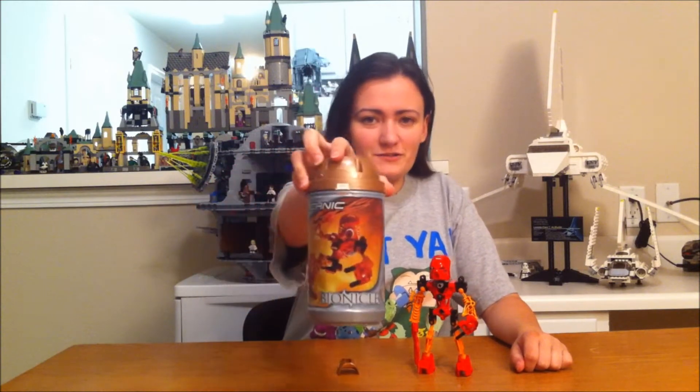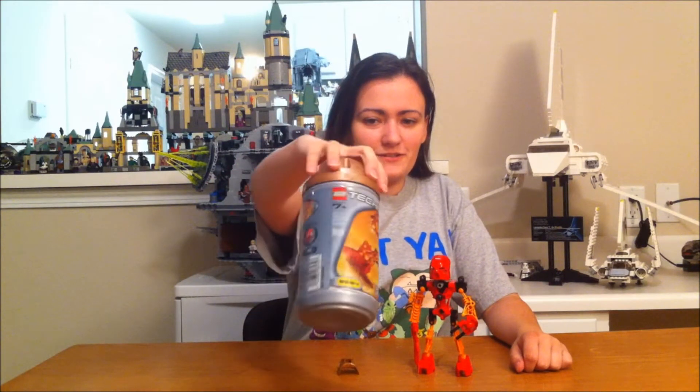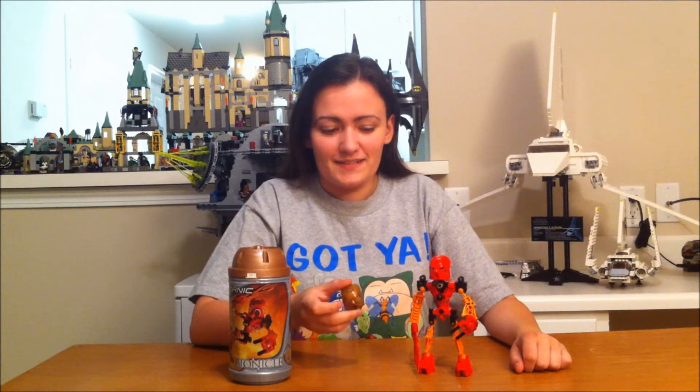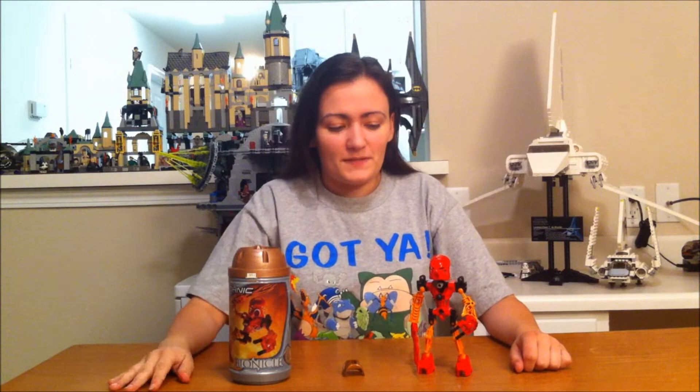Here's the canister, and I'll show you more about the canister in a minute. But this is Toa of the Flame — his name is Tahu. I also have a special gold mask; he didn't come with the gold mask, you had to buy that separately. Let's go ahead and do the close-up and I'll show you all the details.